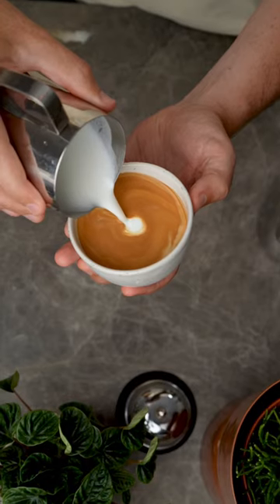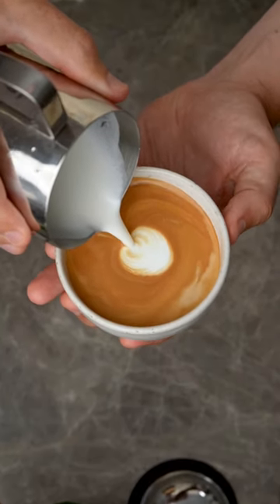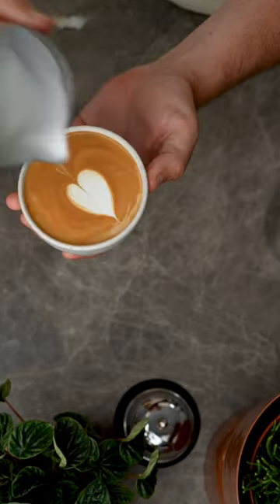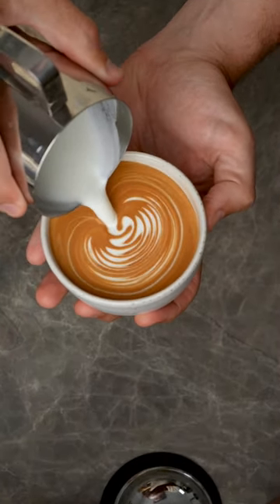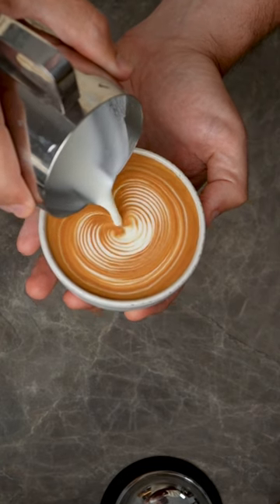Reason three: you're not creating enough momentum with your pour. If you pour slowly, not enough white will appear on the top of your canvas and it will just fall through. But as you speed up your pour, more white will push out and circulate around your cup creating a beautiful pattern.